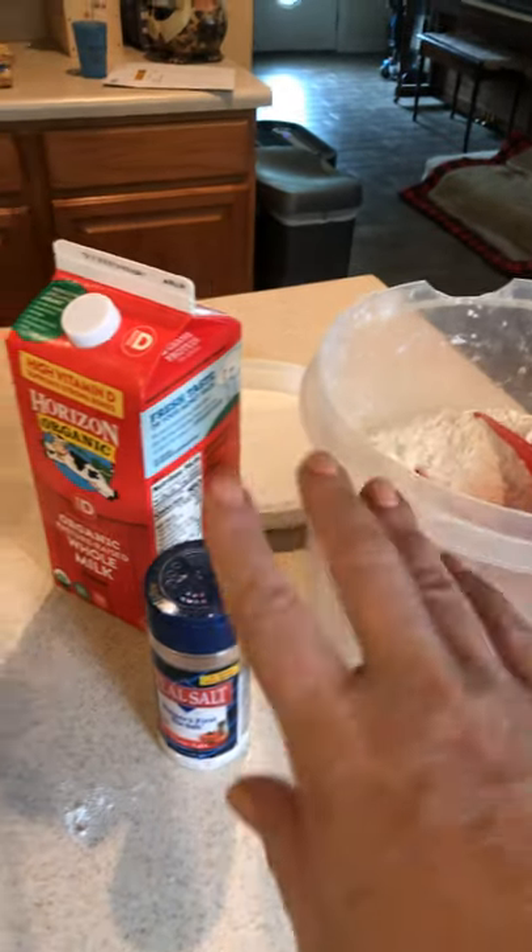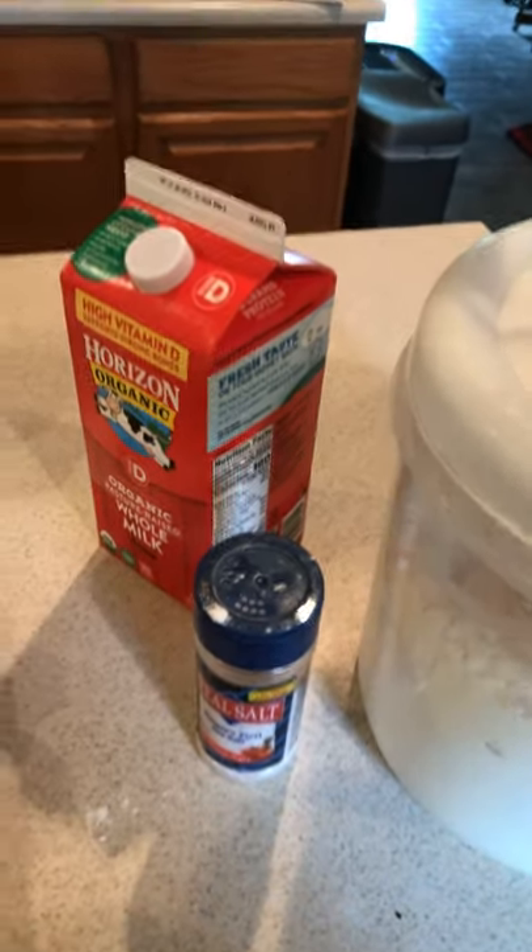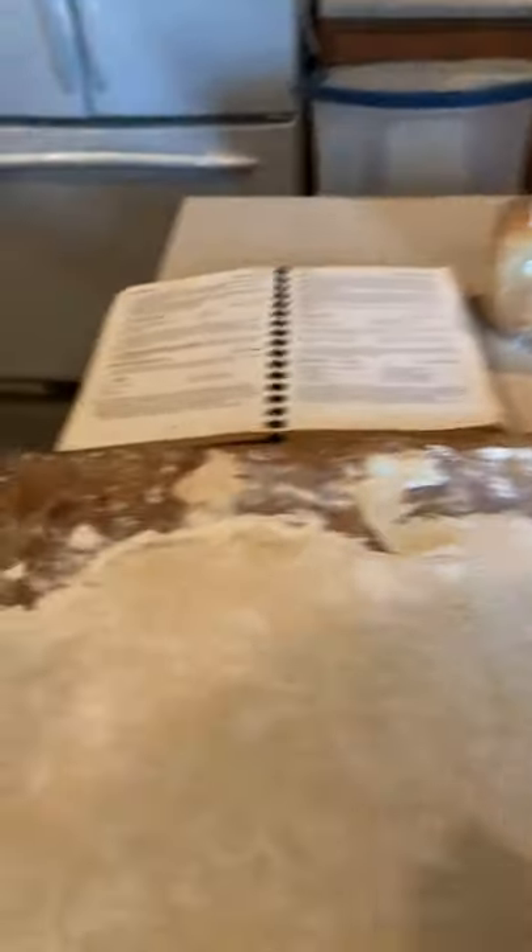All it is is flour, milk, and salt. It's a cup of flour, half a cup of milk, and just a sprinkling of salt — I usually put about a teaspoon in. You mix the dough up until it's kind of soft.